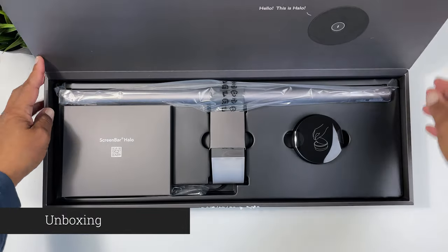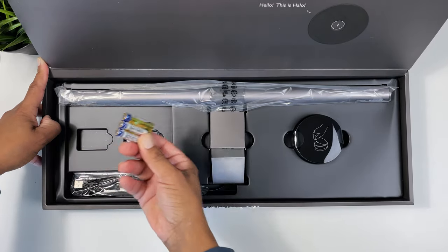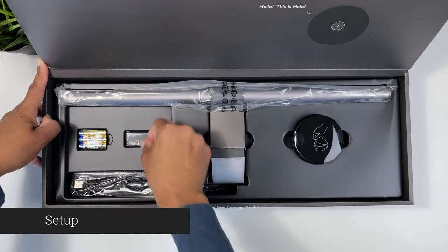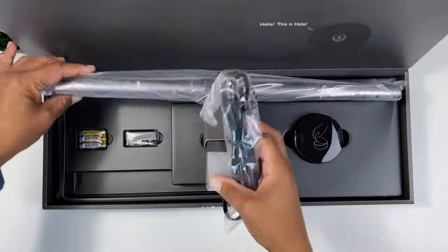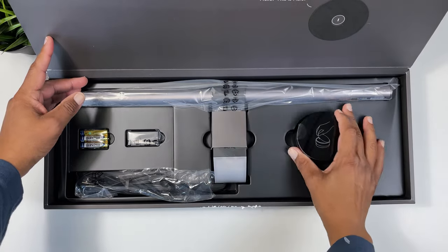Opening the black and gray premium box, we first find a smaller box with the quick start guide. Under that is the three AAA batteries to power the remote, a small adapter to help the screen bar fit curved and flat panel monitors, then your USB-A power cable which is attached to the light bar, and then the 2.4 GHz wireless controller itself.